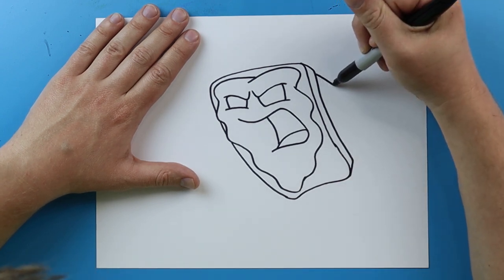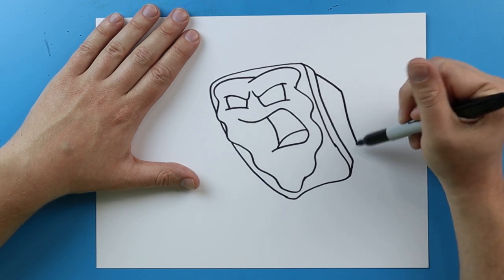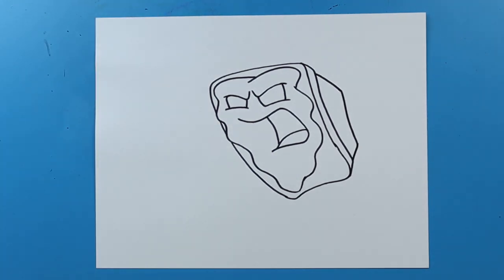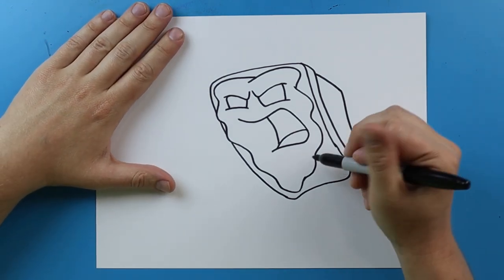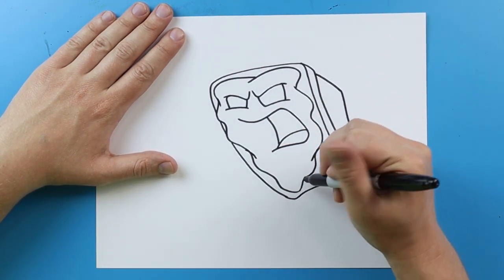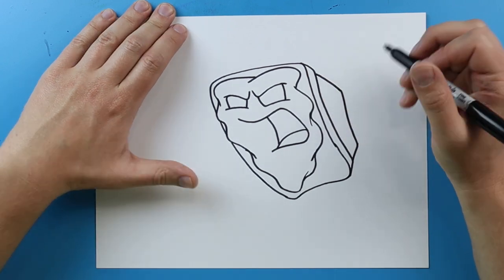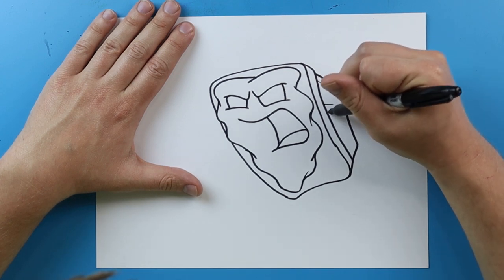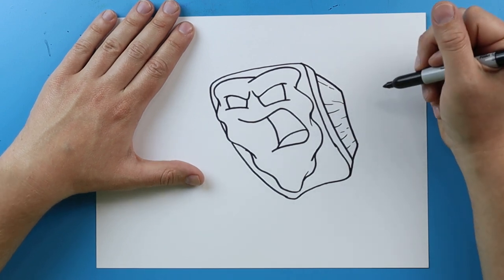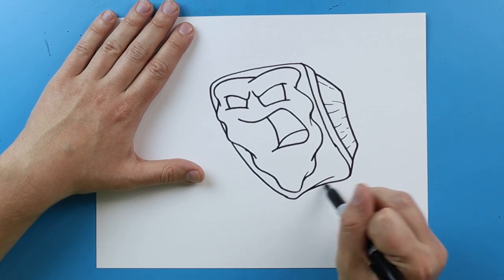Starting here I'm going to make a line that goes out like this, bring it down — I want this to be longer than that — and then connect it right there. Then for some details I like to add a few extra little lines right in here, just to give it a little bit more detail. I'm going to add a few quick broken lines on the top and bottom, and then a quick little line right here for some more detail.